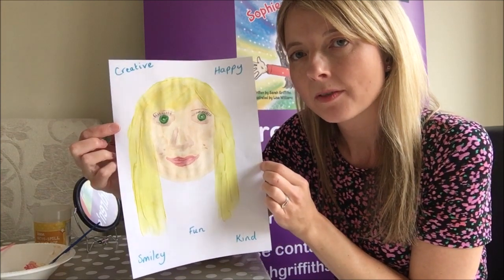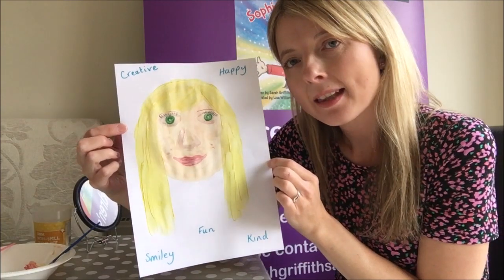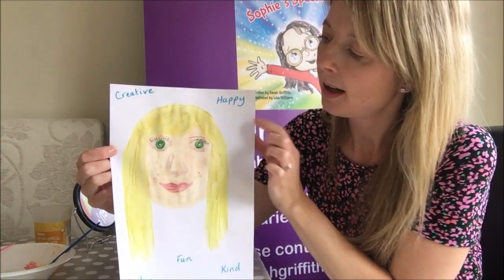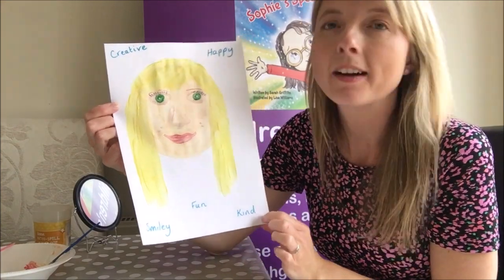Just like we did with the positivity cards, talk to your grown-up about what words make you you, and then you could get them to record them for you or you could do it together. I've chosen: I am creative, I am happy, I am smiley, I am fun and I am kind.